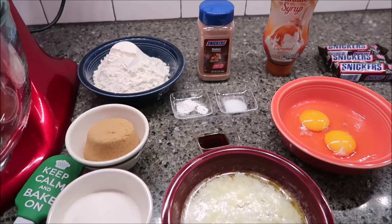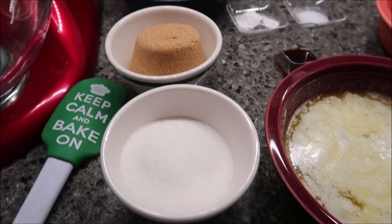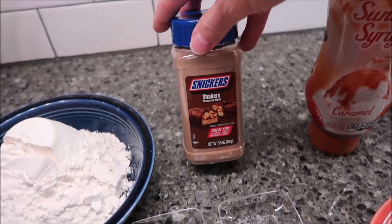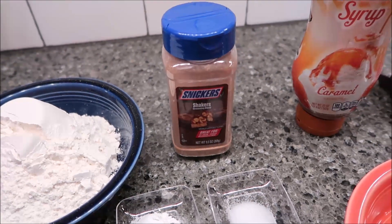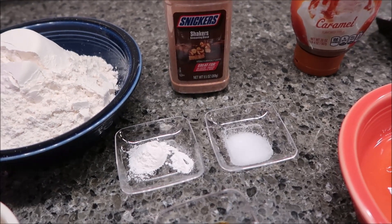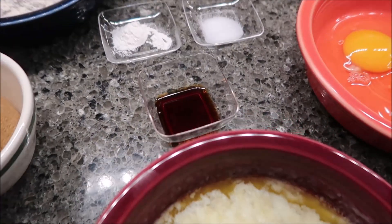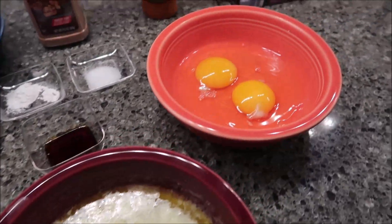What you need for this recipe: half a cup of sugar, half a cup of brown sugar, one and a third cup of flour, the whole 9.5 ounce container of Snickers Shakers — plan on using the entire package — half teaspoon baking powder, fourth teaspoon salt, one teaspoon vanilla, and three fourths cup of melted butter.